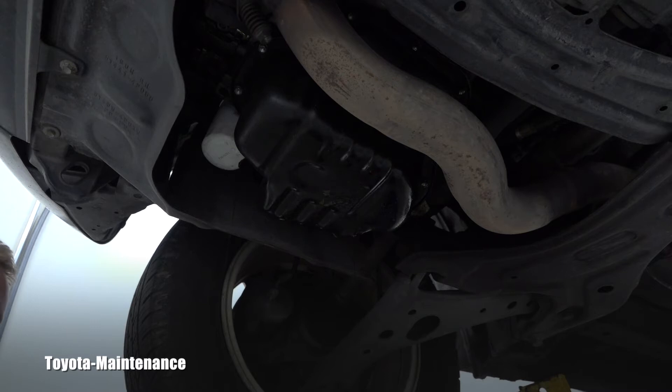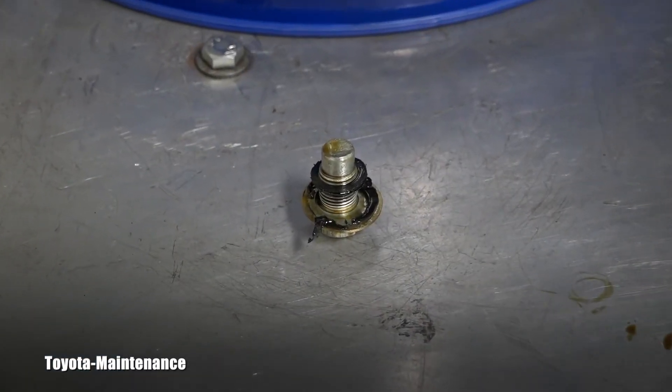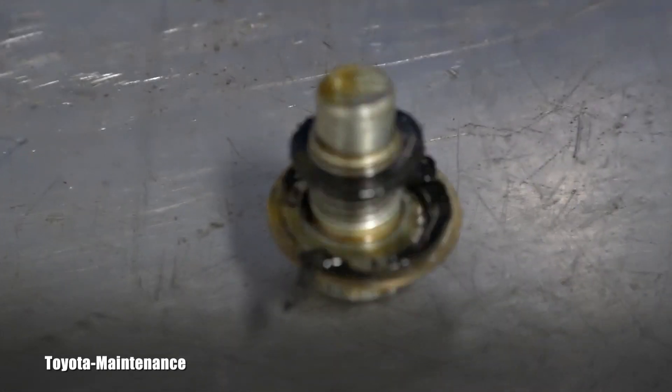Now I'm ready to let it drain while I hit the road to the dealer to buy an original Toyota filter and that blue gasket. Let me show you the detail of that broken gasket that was on the drain bolt — interesting, right?